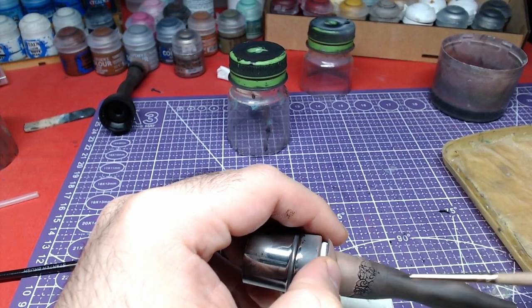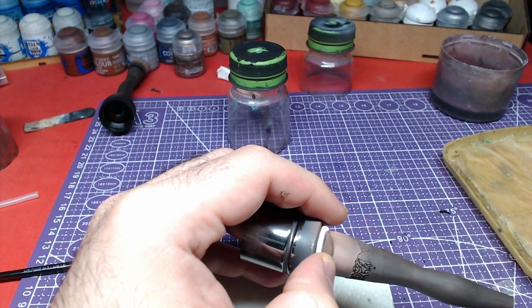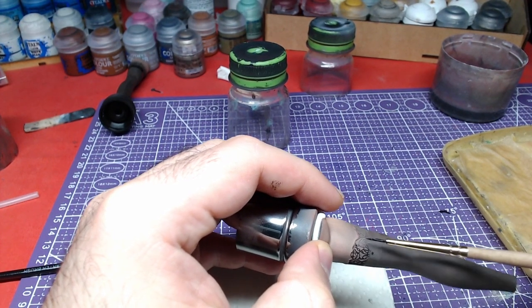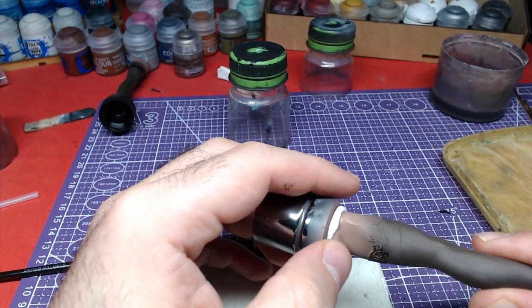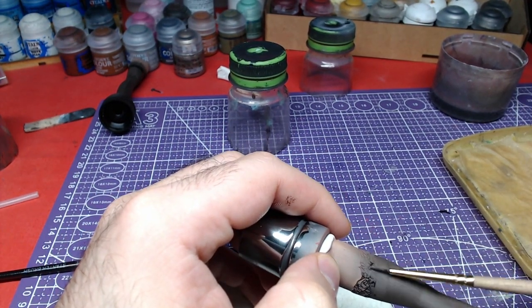Use a small brush's belly and try to just touch the model. If you paint inside the stockings, you can repaint the affected area with Cadian Fleshtone and try to do the details again.